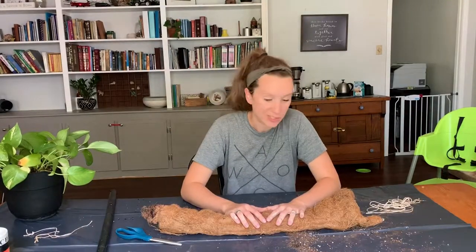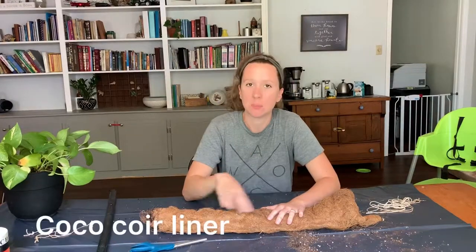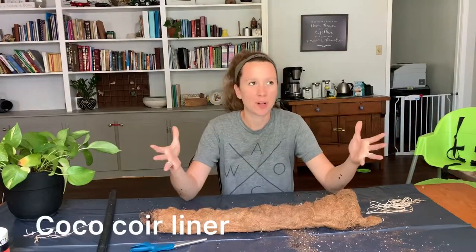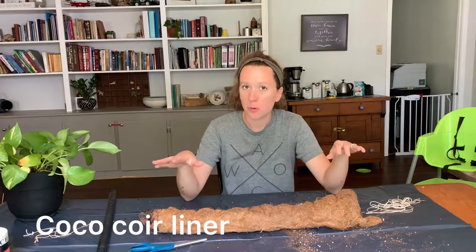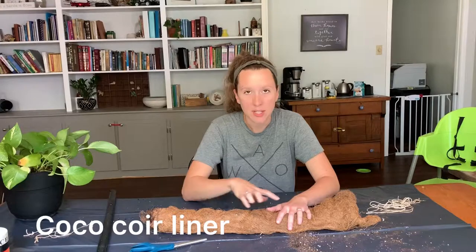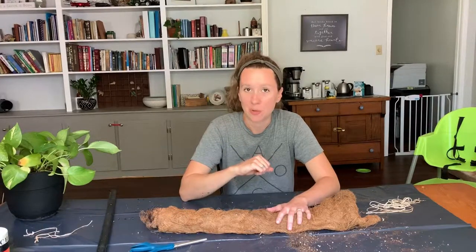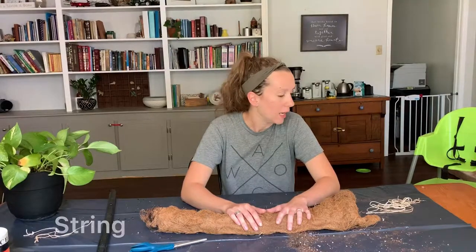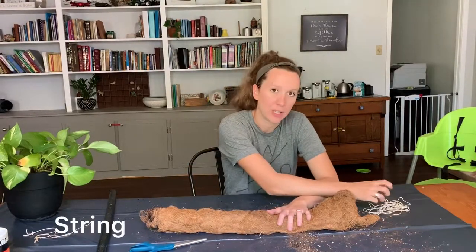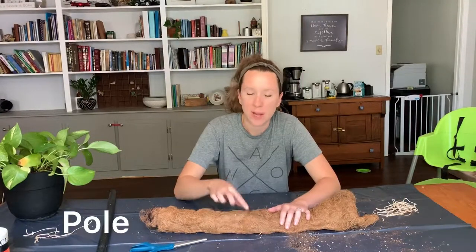Materials for today are scissors. This is a piece of window box coco coir, like the liners for a window box. I bought one — it was five dollars and I'm going to be able to get two moss poles out of that one liner. So actually this project is going to be about $2.50. And then lastly some string — I have cotton string. And of course you need something to wrap this around.